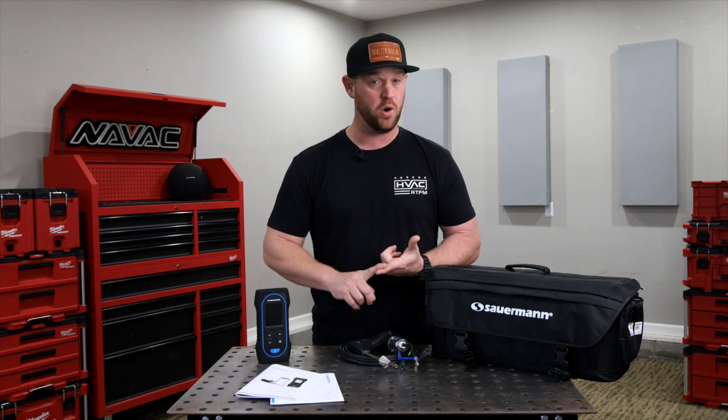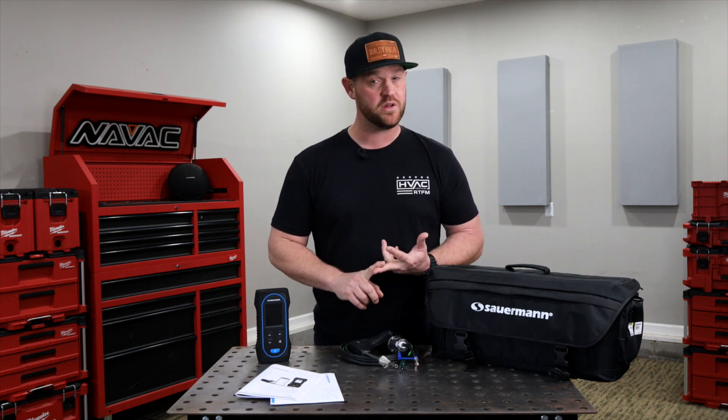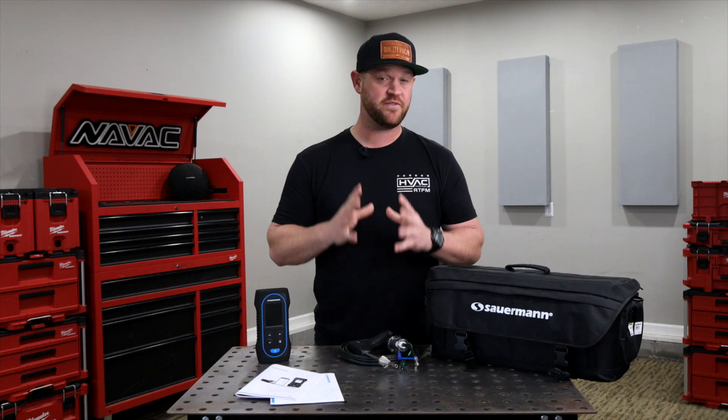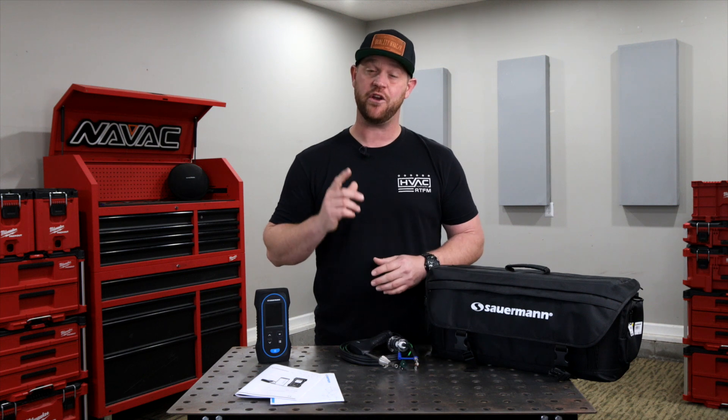The app allows you to control your analyzer remotely, view measurement results in real time, and customize before exporting to your format of choice. The app is available on all iOS and Android devices.